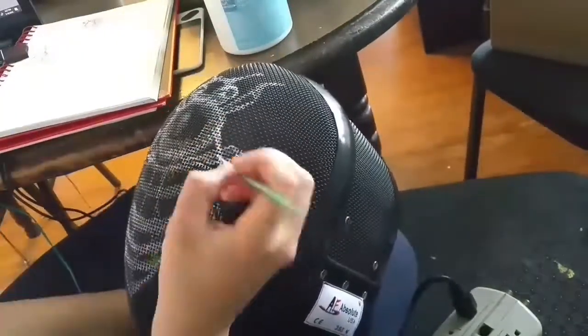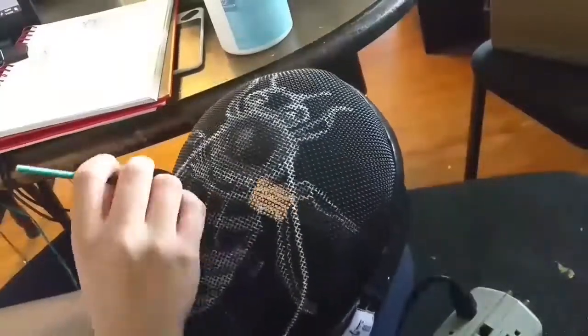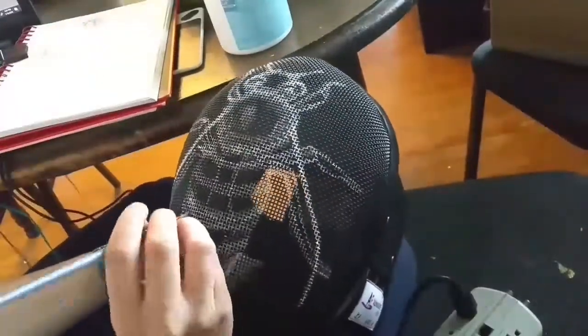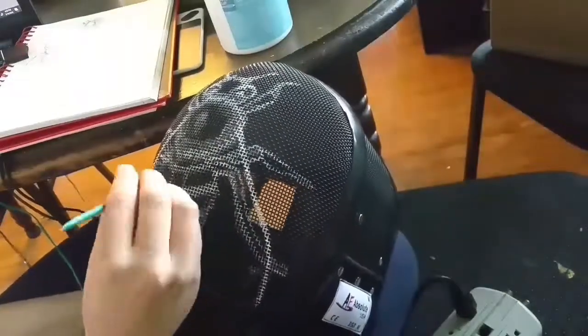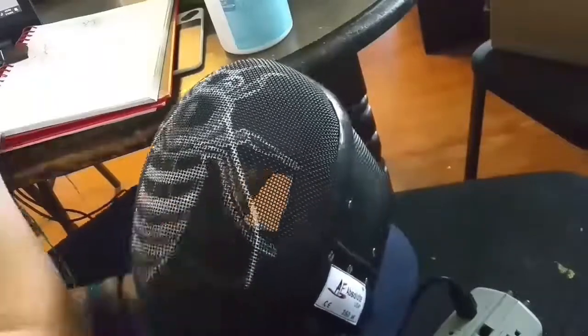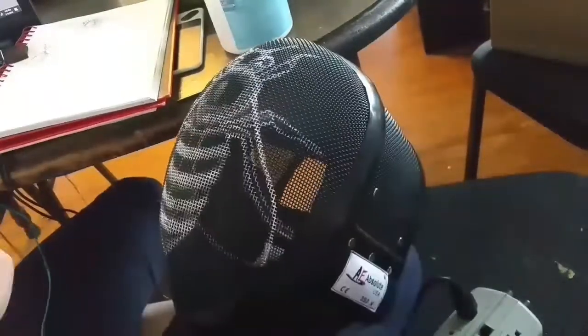Once I'm happy with the placement, I paint more confidently the design in white paint. I still paint somewhat lightly and with a small brush so the mesh is still see-through when it's worn. I don't want to be filling in any of those holes or making the mesh any thicker. The design is for the people you're facing — you shouldn't be able to tell the mask is painted from the inside of it, otherwise it would obscure the view.